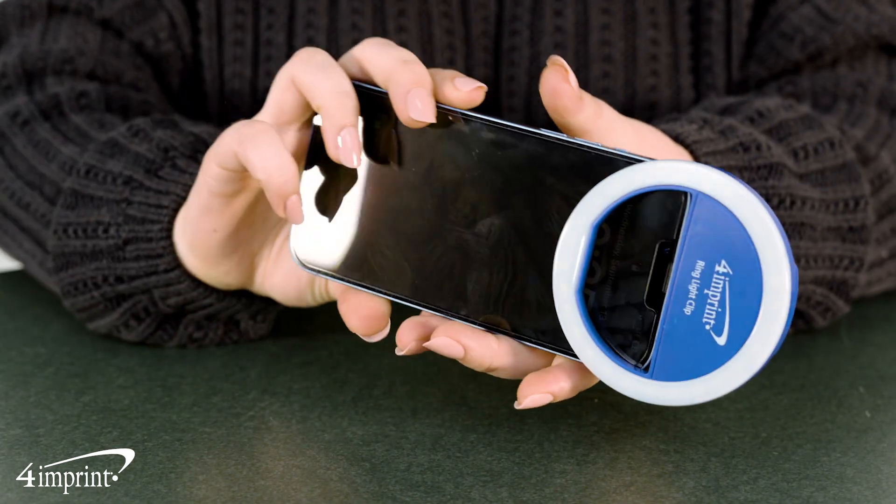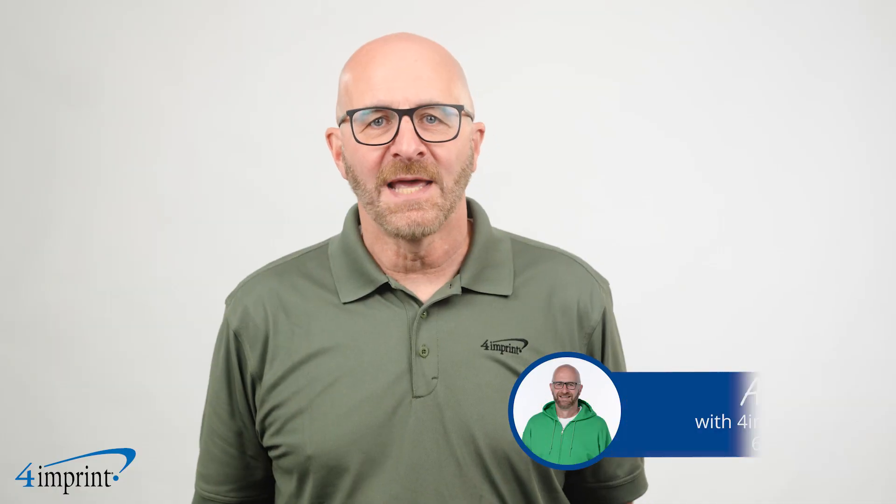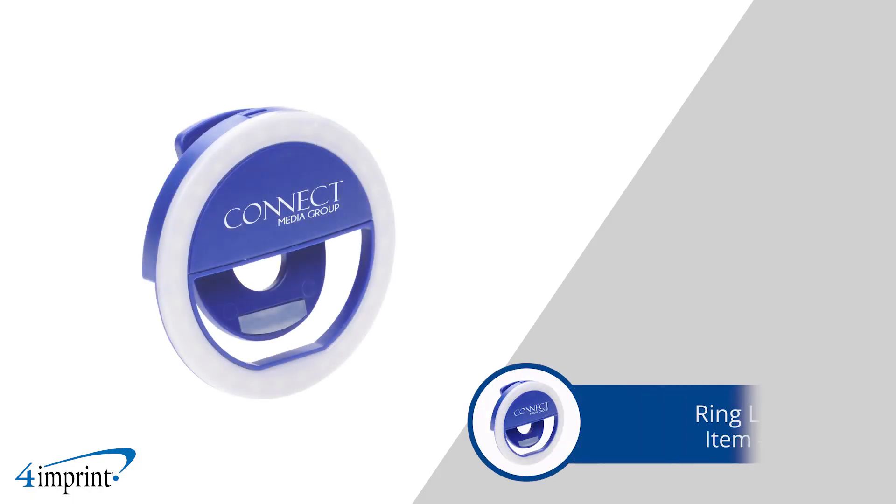Add some brightness to your pictures, meetings and more. Hi, my name is Andy and today we're checking out the Ring Light Clip.